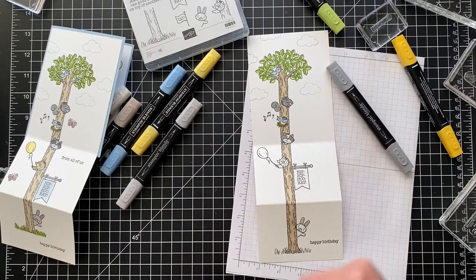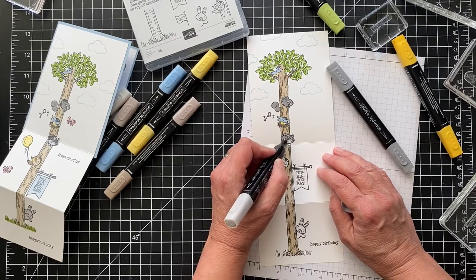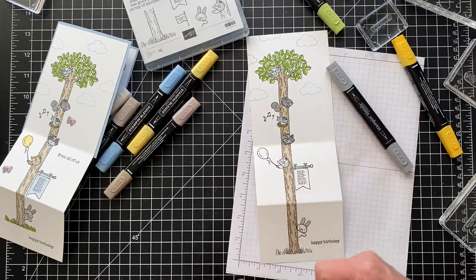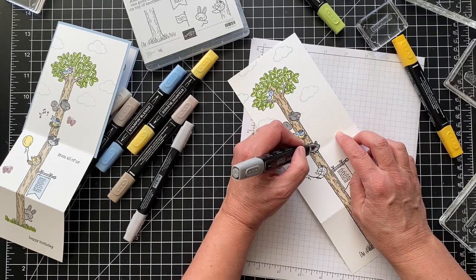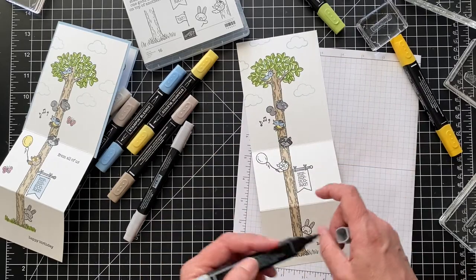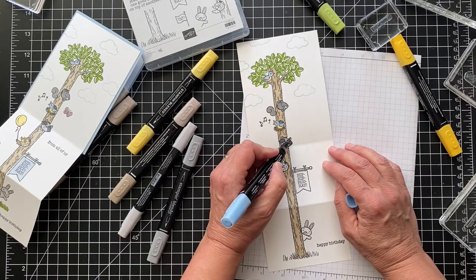I did the raccoon with light and dark Smoky Slate. I'll do his face and paws in the light, then his mask in the darker shade, going around his eyes with the mask so it's kind of lined — I didn't want to color in his eyes. I think raccoons are so cute, except when they're in your garbage. I actually gave him blue eyes — it's your card, right?